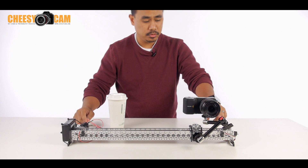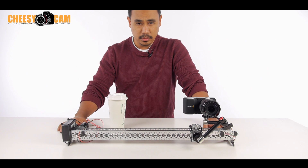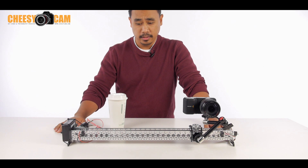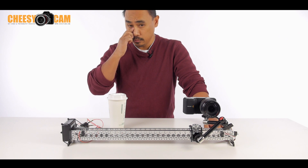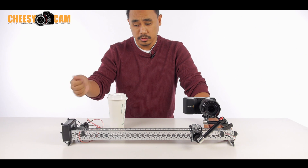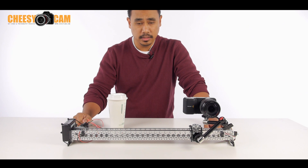Basically we have two little micro switches here — normally open, normally closed — and one DPDT, which is a double pull double throw relay. Most motorized sliders out there that can reverse direction use a toggle switch, but I'm using a relay so it just automatically does it itself.